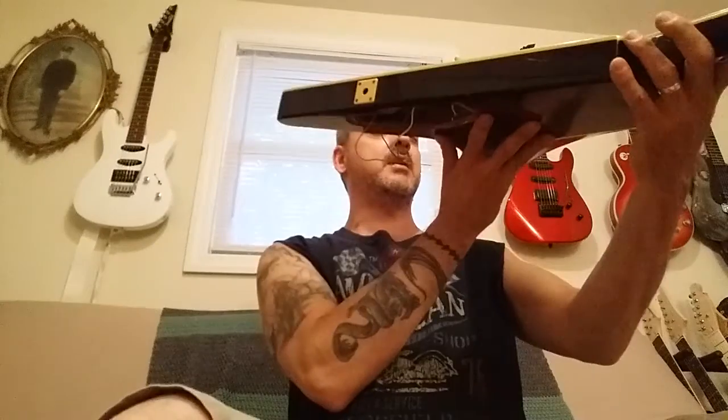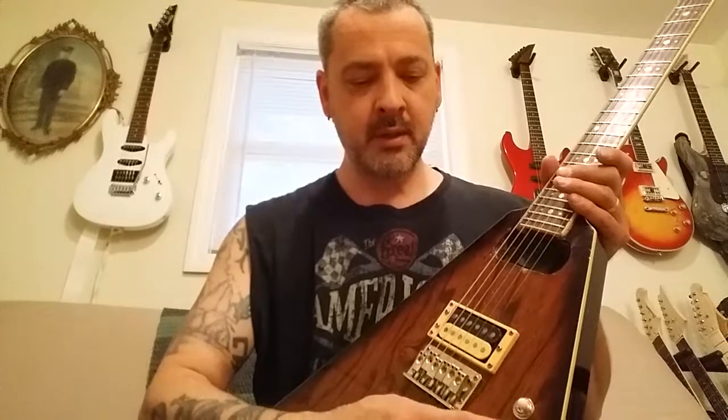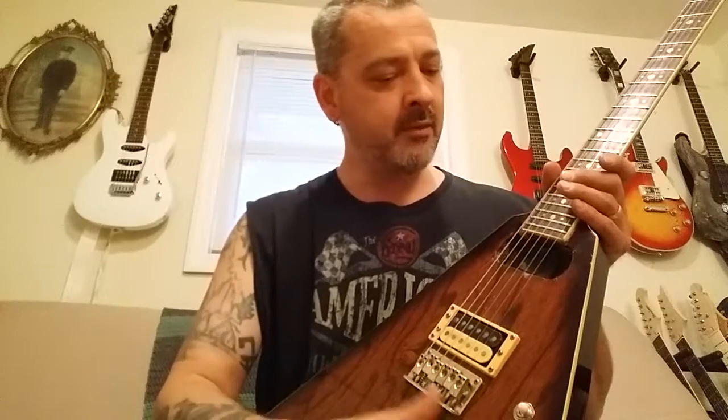The neck is pretty much straight now. Worst case scenario I just heat it up again and remove the neck, which will probably be easier the second time around. I removed the guts from it and I've got a new wiring harness coming. The toggle switch and the nine-volt battery hookup wasn't working, and it was just too much wiring to do — even though I have another guitar I could reference — it's just so in-depth that you lose your mind trying to figure it out.